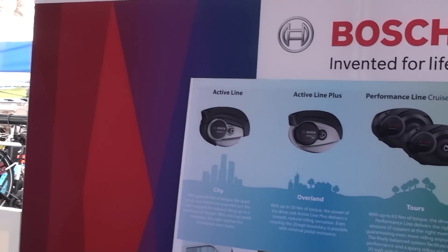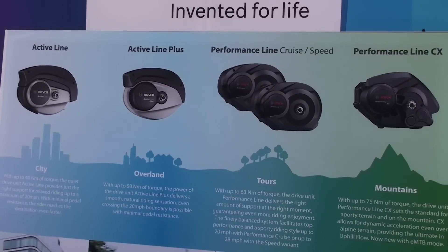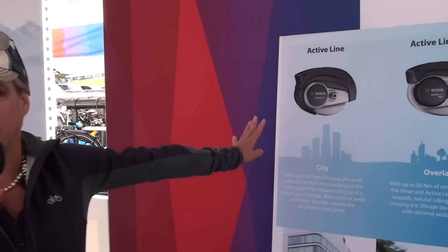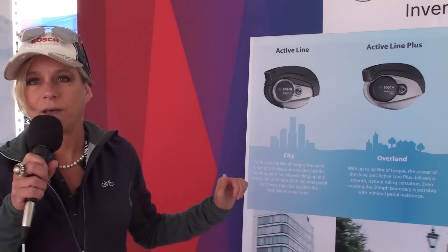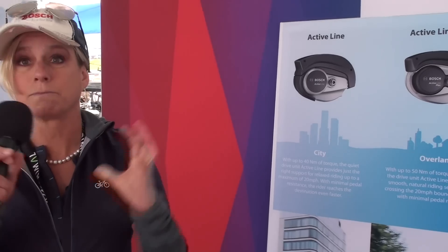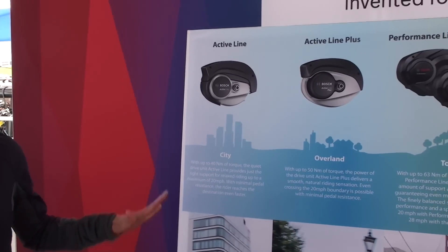Here you can see the complete product line of our different drive units. We have basically four different product lines. Starting on the left-hand side with the Active Line — this is our newest product, actually the third generation of Bosch e-bike systems. We made huge progress in terms of weight and size: the Active Line in comparison to the second generation is one kilogram lighter and twenty percent smaller than the last generation.